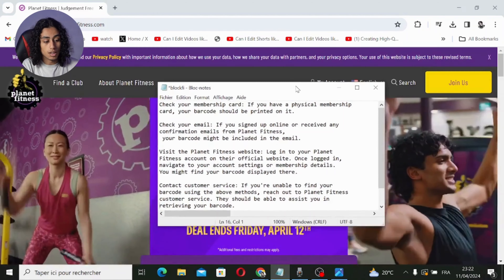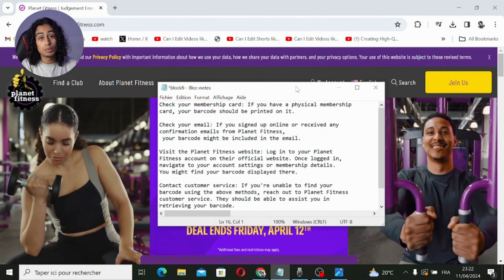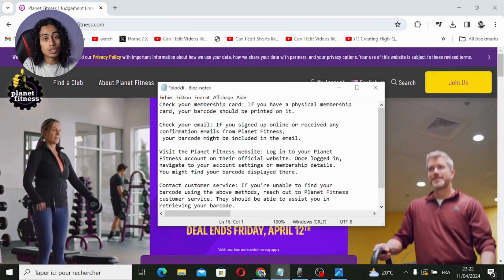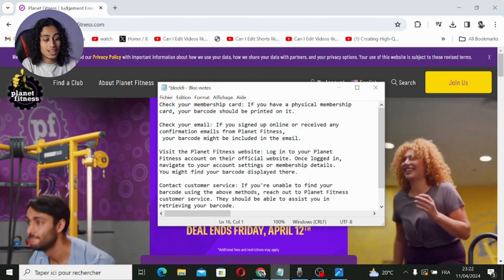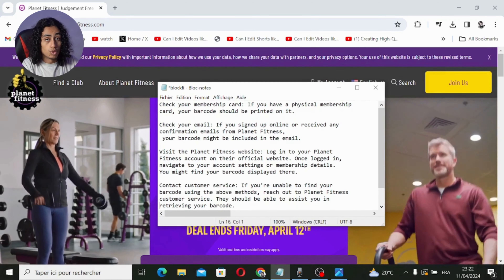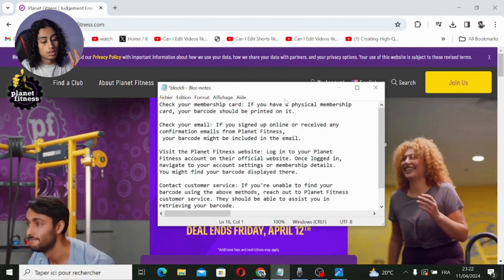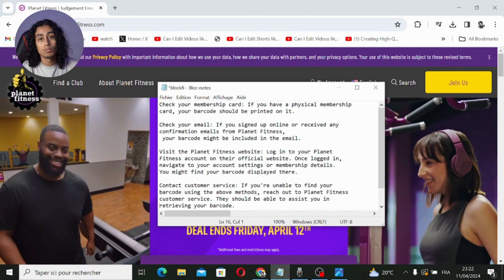If you have a physical membership card, your barcode should be printed on it — so go and check your membership card. The second method is to check your email. If you signed up online or received any confirmation emails from Planet Fitness, your barcode might be included in that email.